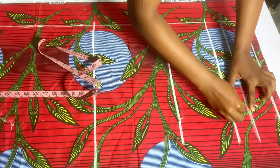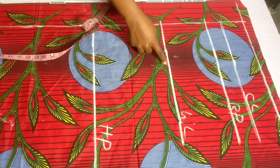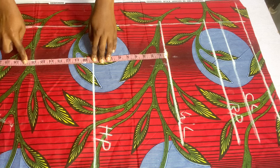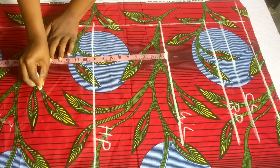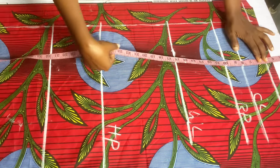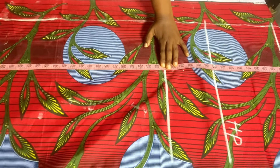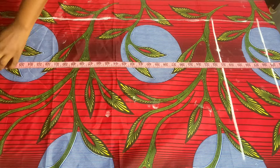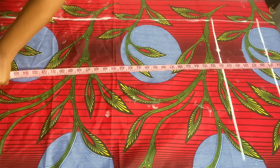We'll label these: chest line, bust point, waistline, and hip line. We're taking our crotch measurement from the waistline — my crotch is 12 inches. I'll add extra inches because this is a free, relaxed jumpsuit, so I'm marking 15 inches for my crotch length. For the full length of the jumpsuit I want 57 inches, but I marked 60 inches — the three extra inches are for my hemming allowance.